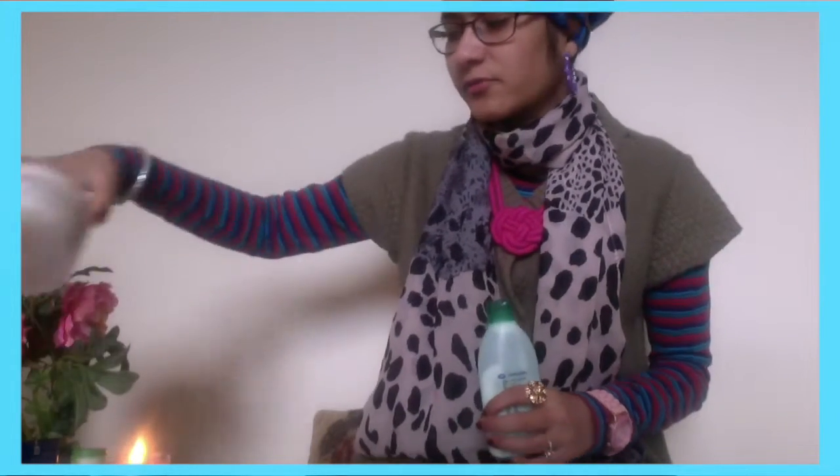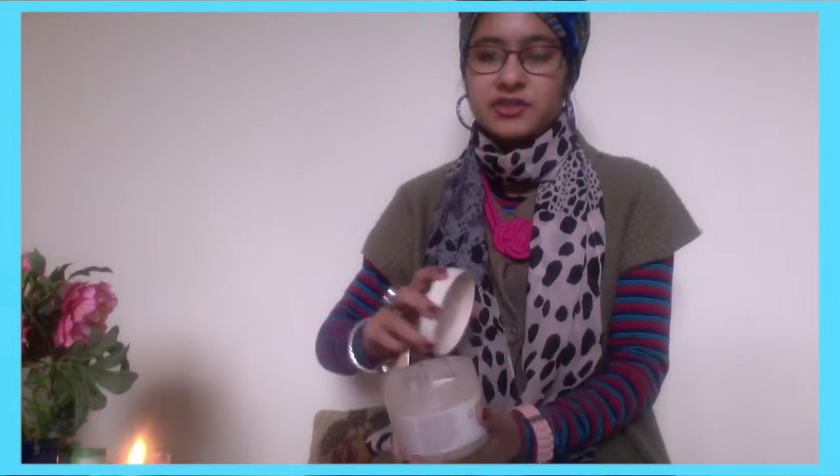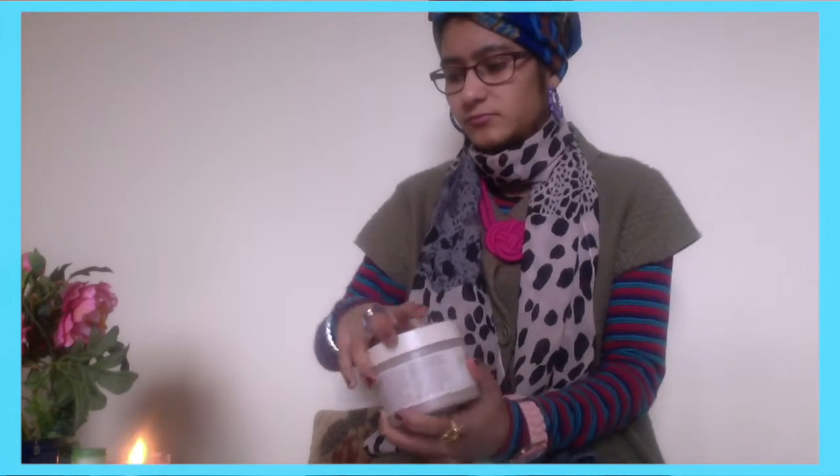For the bath or shower I have been using this Vitamin E Skincare Sugar and Oil Body Scrub. I got this from Superdrug and it has got Vitamin E in it. It is so natural and it smells so nice — it is just really soothing for the body and skin.